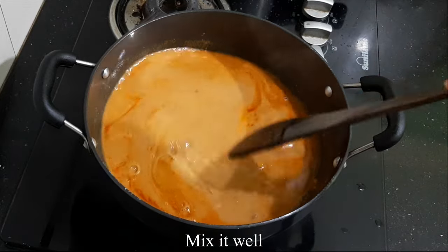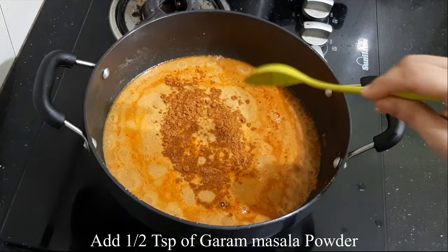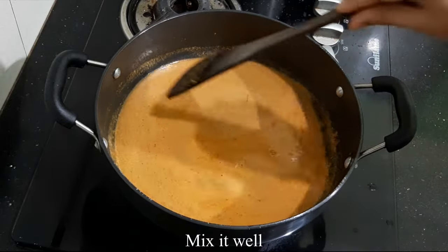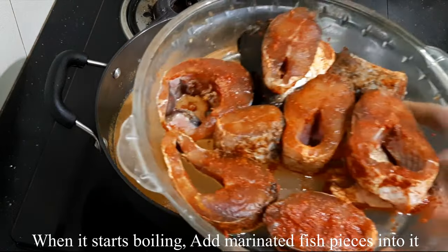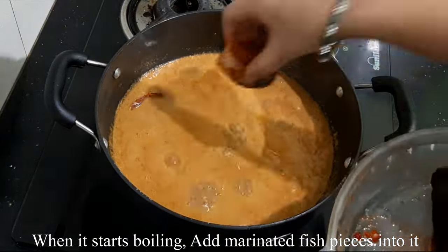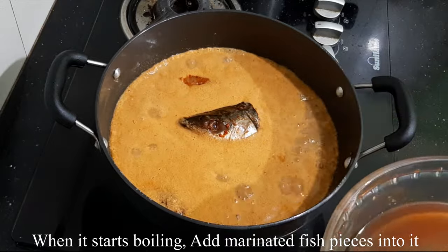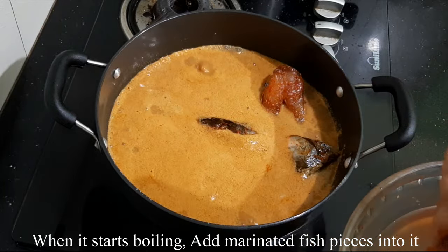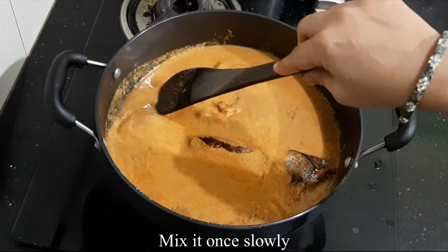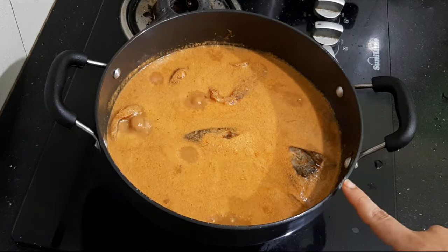We add half a tablespoon of masala powder. Mix it in a little bit. We start to add fish — we add fish to marinate for the first time. Mix the fish well.